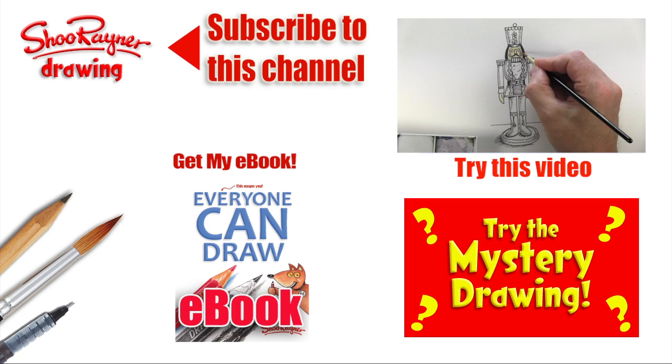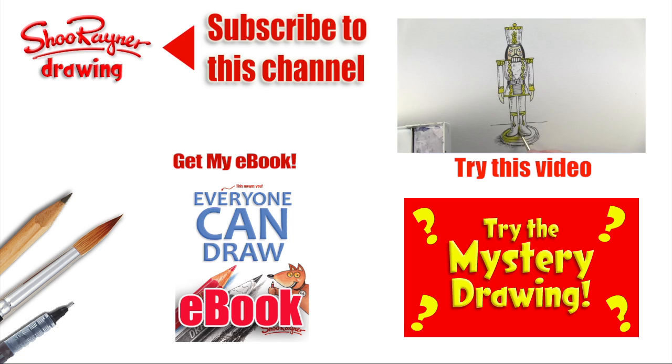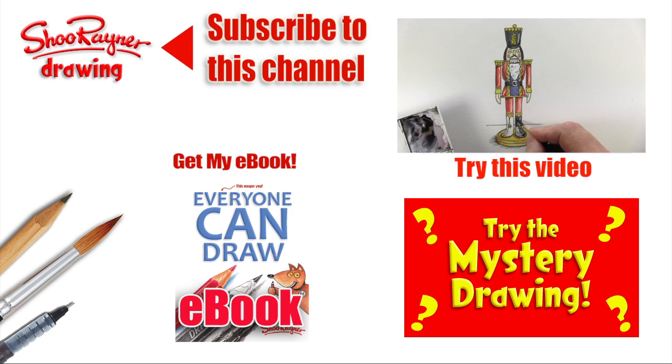I hope you enjoyed that — if you did, why not go and learn how to draw and paint a Christmas nutcracker soldier? Have a go at the mystery drawing. Either way, make sure you're subscribed to the Shoo Raider Drawing channel, and why not get my ebook 'Everyone Can Draw' — it's very cheap and very good, just click the link. In the meantime, keep drawing, practice practice practice, and have a very happy Christmas — or happy holidays to everybody. Take care, bye bye!